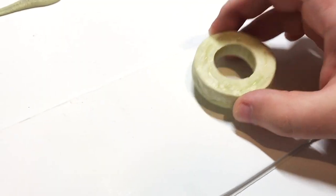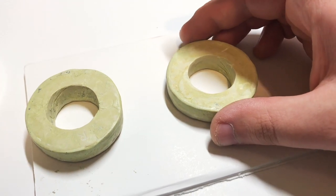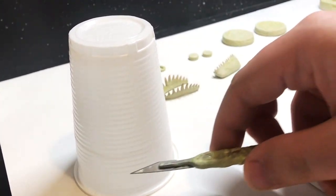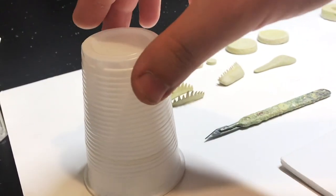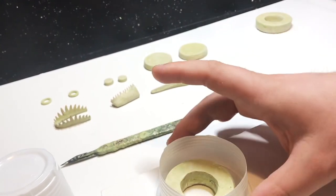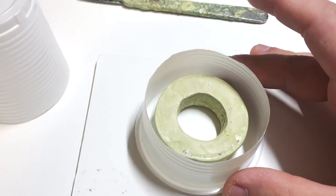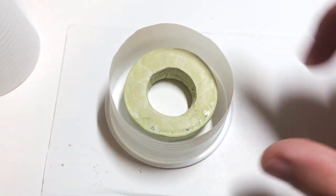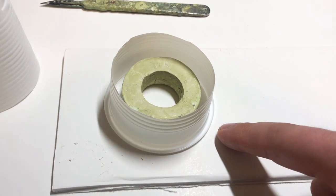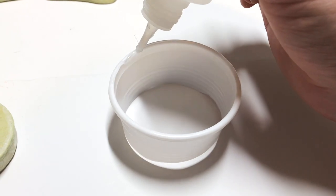We need to glue it down because there might be a chance that when we pour the silicon, the actual model could float up to the surface, and we don't want that to happen. So we'll be using the cup as an actual container where we're going to pour the silicon into, like a surrounding wall around the model that we want to mould. We will be super gluing it down thoroughly, because we don't want the silicon to actually pour out of any hole. Silicon goes everywhere, and you don't want it to go anywhere else than where you want it to be.